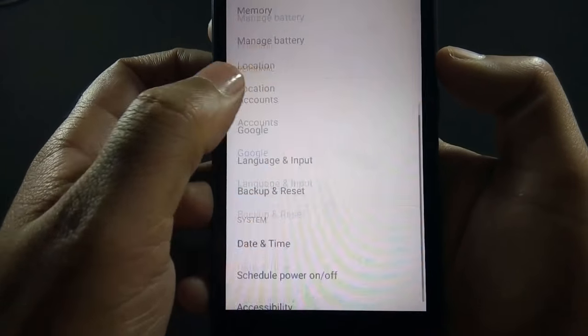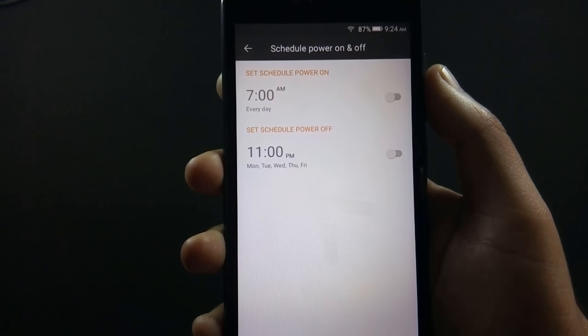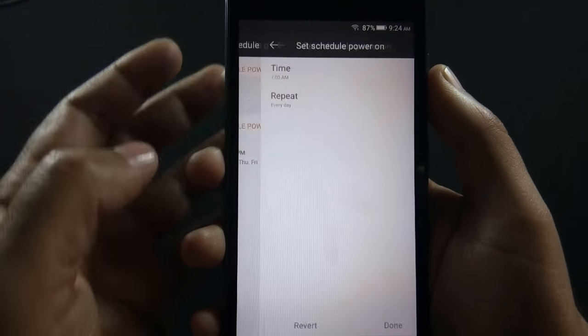There's an option to set a scheduled time to power off or on the phone automatically. This feature is useful if you want to power off the phone during night hours while sleeping.